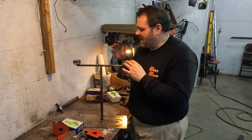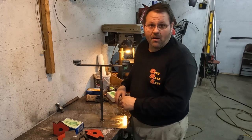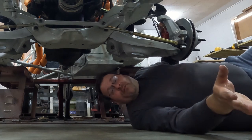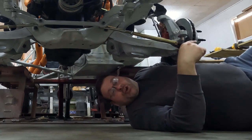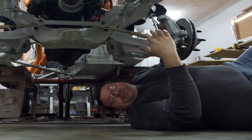We've got our $40-plus scrap bump steer gauge done. I'm going to take these indicators back off and paint everything up so it's permanent, because I'm going to use this from now on. Now let's get under the car and get a frame of reference on bump steer, and then we'll go to the dry erase board for more details.